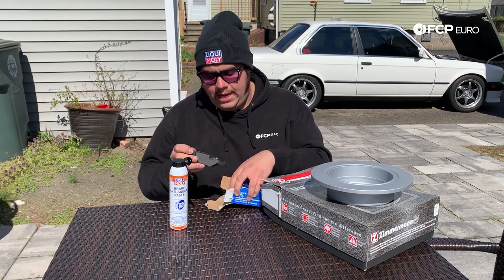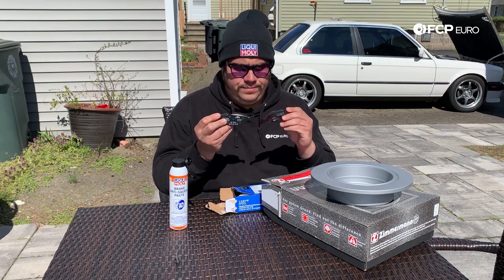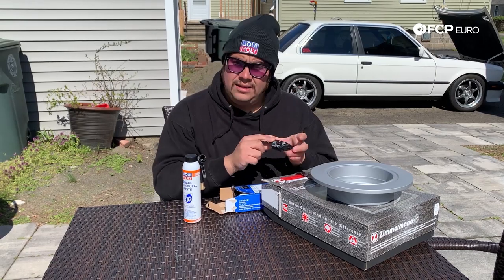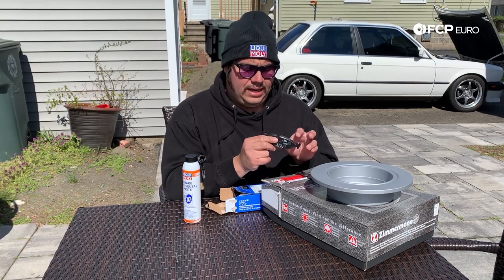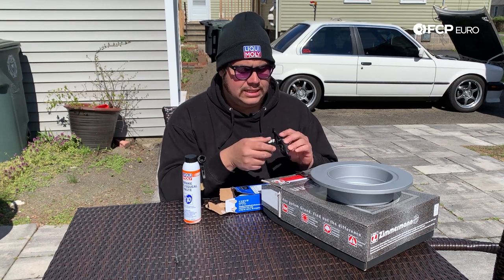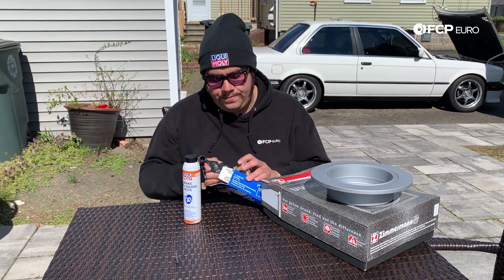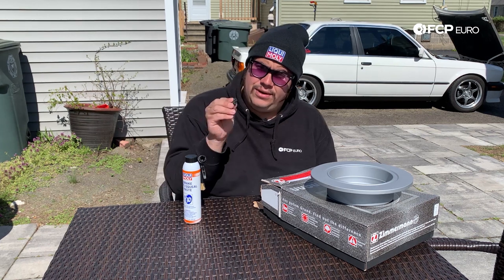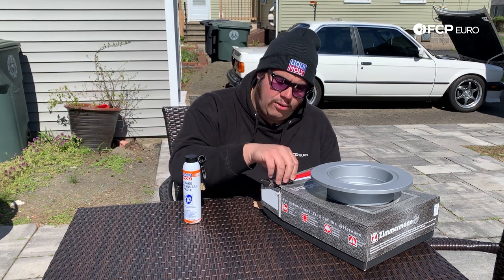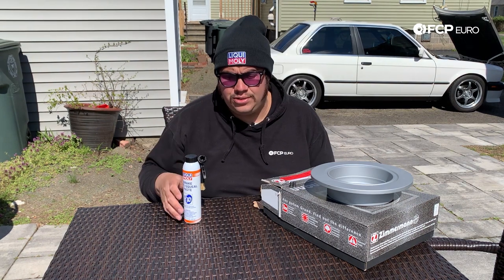We're gonna get some ATEs on there — these are actually OE for the E30, exactly what these cars left with from the factory back in '87. You're gonna get your two pads, semi-metallic compound. This paste is what we're gonna apply on the backing plate and a little bit on the ends where they make contact with the caliper, just so they don't seize up and can move freely. And last but not least, the two rotor set screws — I'll show you where these go, how to take them off, and a couple tricks in case they're stuck from rust or age.